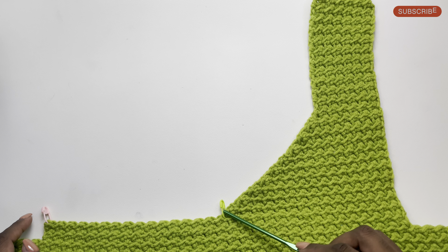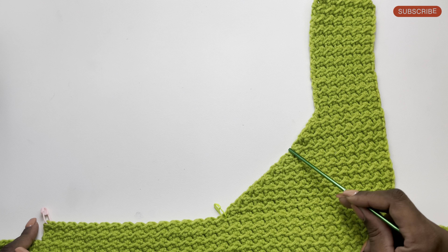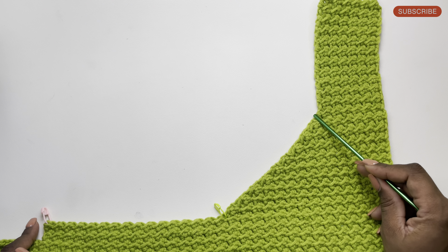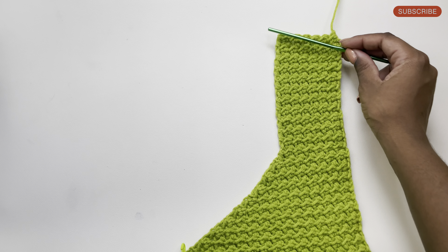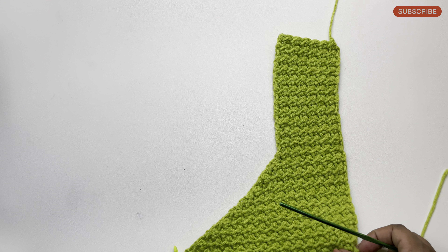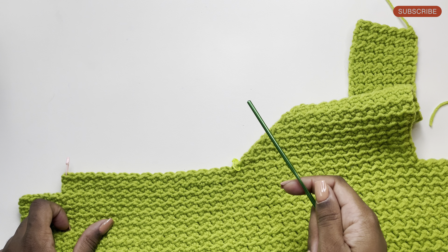I've completed the pattern on this side. You'll see our neckline where we did our decreases, and where we stopped the decreases the pattern just becomes straight on both sides. Now we're going to do the same on this side here as well and I'll show you how to do that.